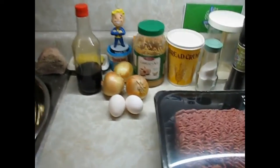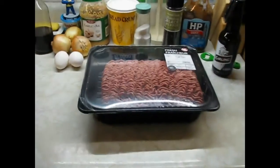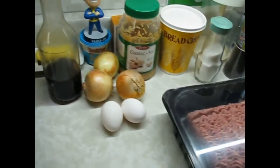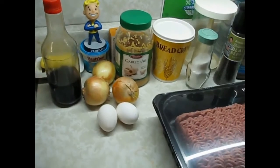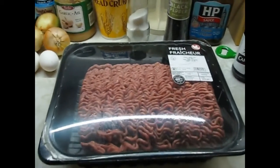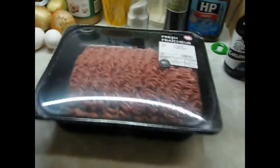Hey, what's going on bitches? Here we are again and today I'm finally going to do my burger video. Get ready for some dirty, greasy bastard burgers!